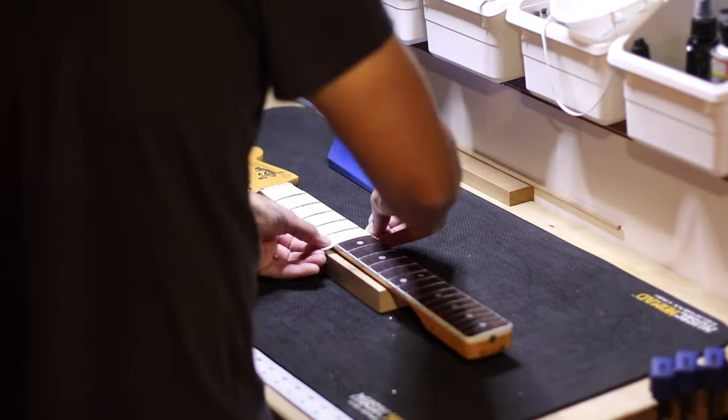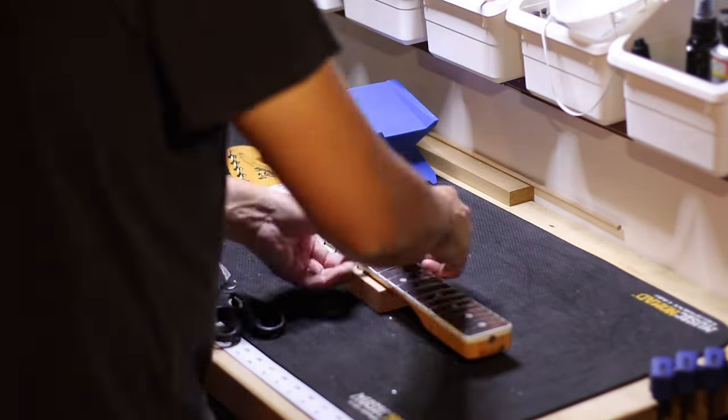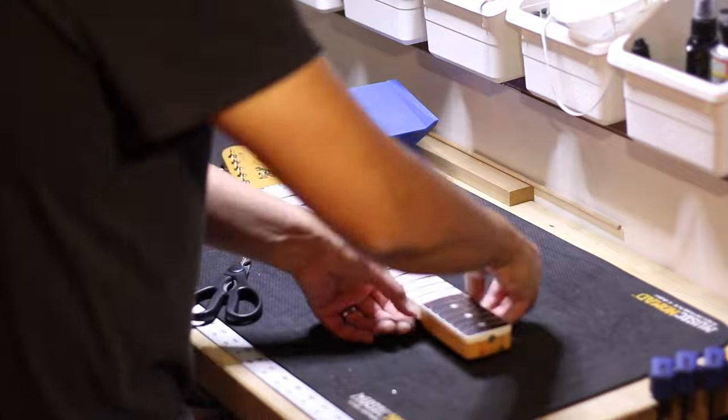There are a lot of methods to protect the neck before polishing the frets, but the best way for me is to tape it off with low-tack painter's tape or masking tape.